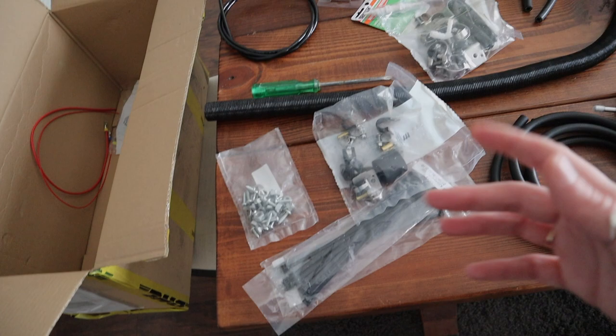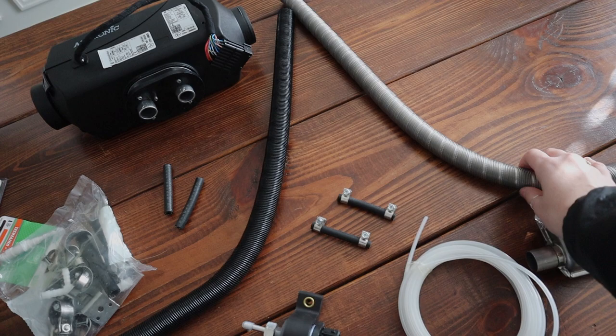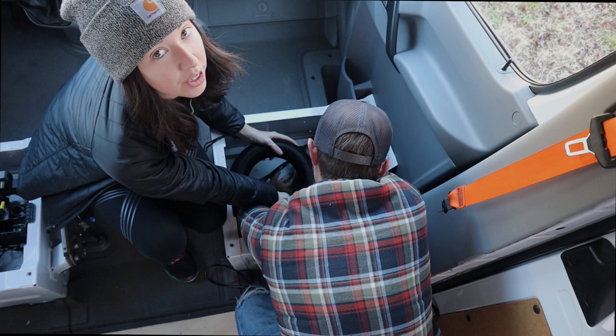A lot of the stuff here, I don't know exactly what it is. We have some mounting brackets, some zip ties, some nuts and bolts. We have the pump that actually draws the fuel from the diesel tank to the heater. We have the exhaust as well as the intake, and a little muffler. This is the fuel line.